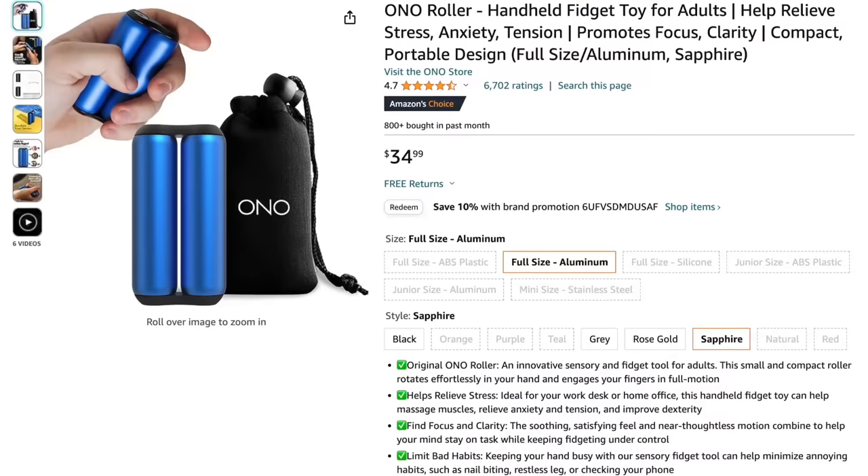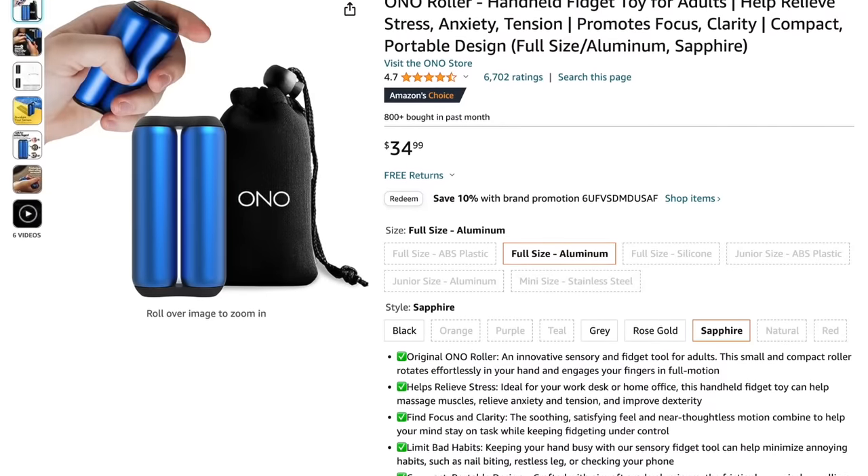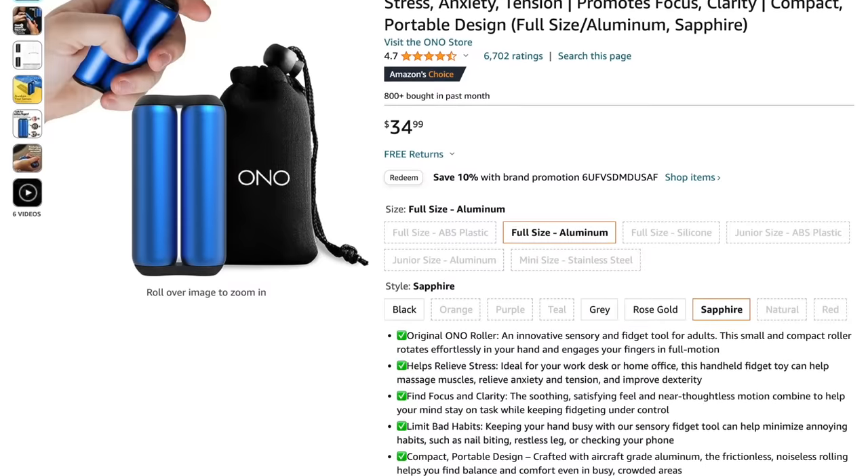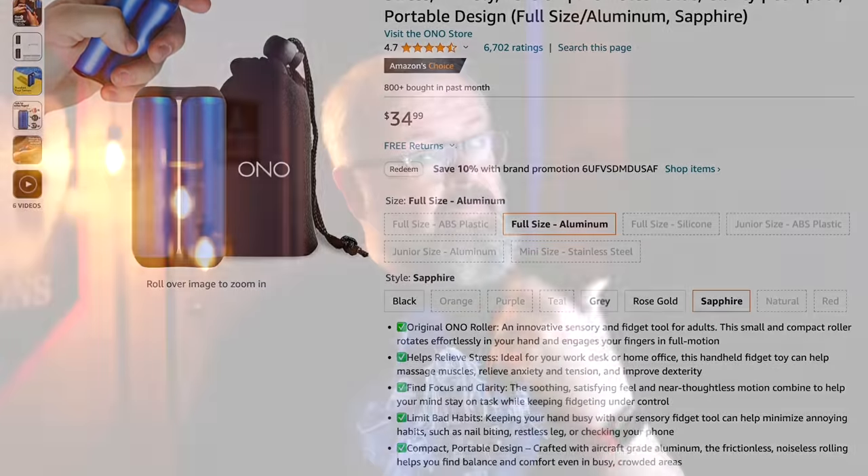It's called an Ono Roller — Ono, O-N-O, I think is the brand. It's marketed as a handheld fidget toy for adults. The 'for adults' thing is probably because it's made out of metal, not plastic. The big product from the last video was also a fidget toy — a silicone fidget popper used as a speed paint and wash palette — but that's not how this fidget toy is used. Honestly, it's more for dealing with the effects of the hobby rather than the hobby itself.